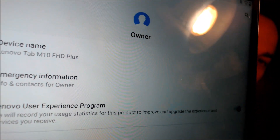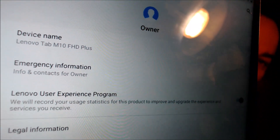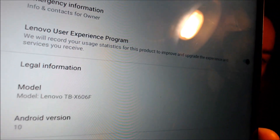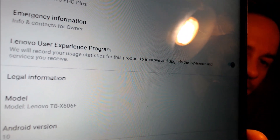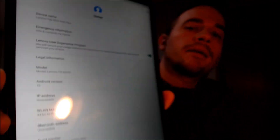While we're here, I'm going to pop into the Settings really quick to show you exactly what we're working with. When we go to System and then About Tablet at the top, we can see that we have the Lenovo Tab M10 FHD Plus — that's what they call this one. And a little farther down, the model number TBX606F is the specific model number of this device.